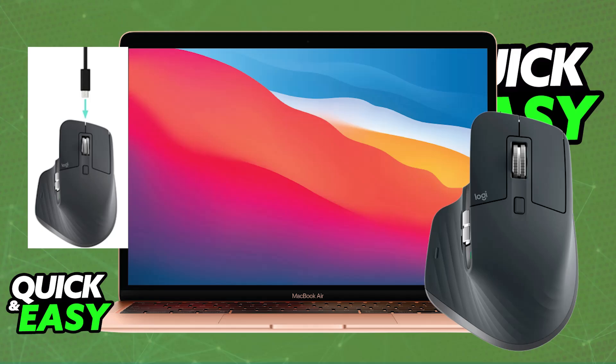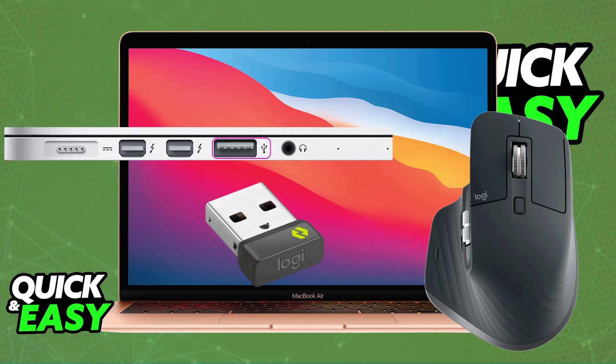Alternatively, if you prefer a wired connection, you can just use it with the USB cable plugged in. It should also include a USB receiver that you can place in close proximity to your mouse, and that will also work.